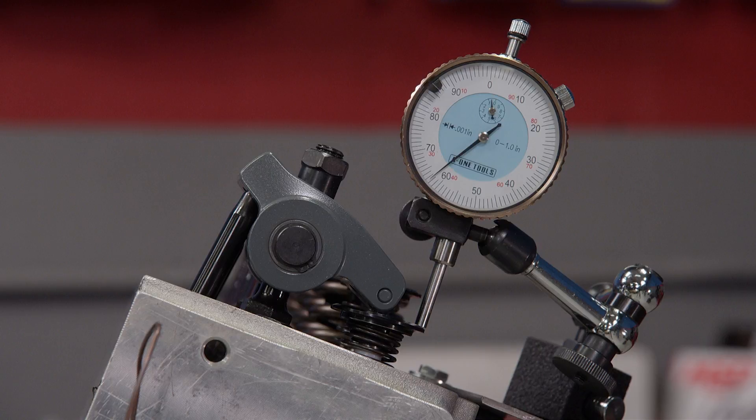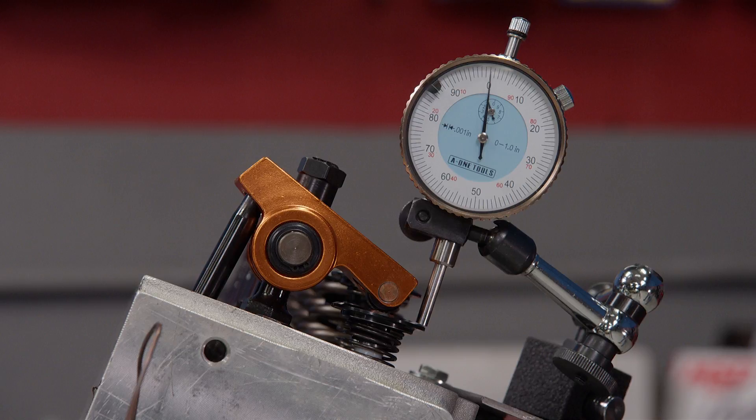For example, here's the difference between a 1.7 and a 1.6 rocker — it's 37 thousandths. This camshaft's lobe separation angle is 110 degrees. We have it installed at 106.5 as mentioned earlier, which makes it 3.5 degrees advanced.